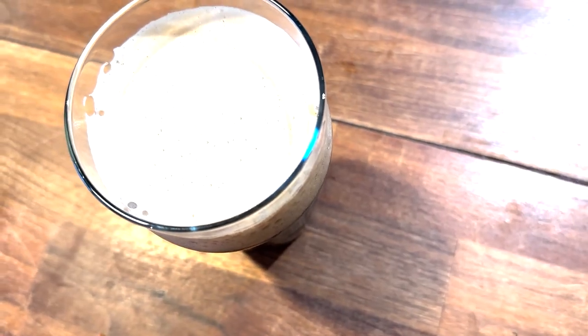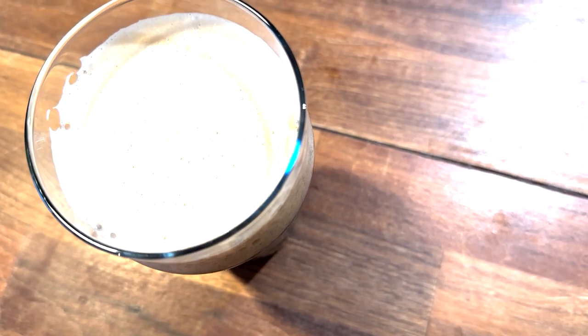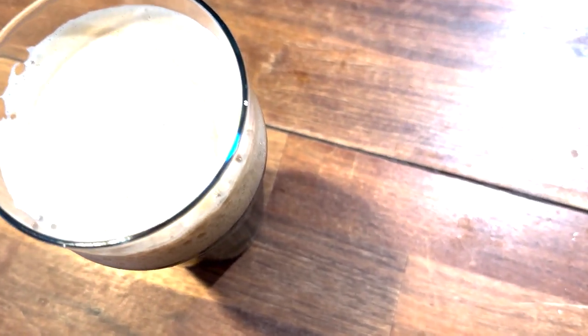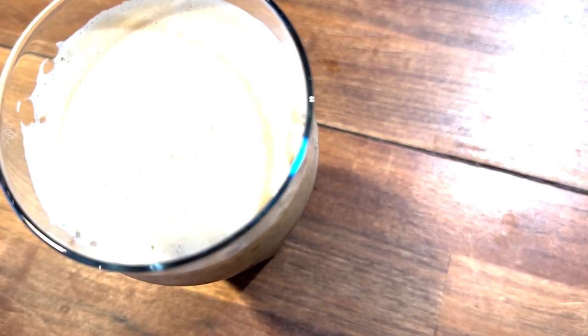So there it is — it's a very mousse-like head, it's off-white, it's long lasting. As I said, it's starting to break down now, but still looking really good. Leaving some lacing on the side of the glass. But that head is just magnificent.